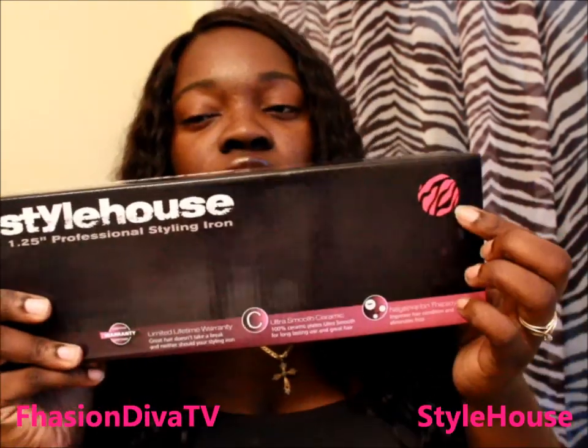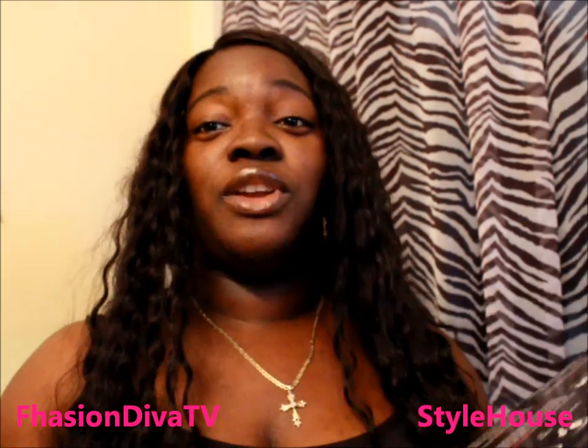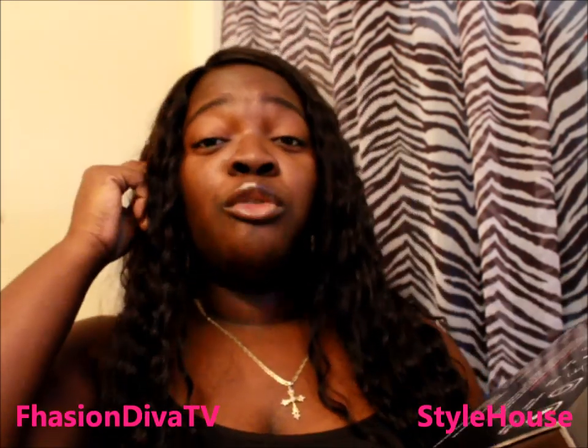A lot of people are tired of having to own a curling iron and a flat iron as two separate tools, but with this one you only need one tool. It's the Style House 1.25-inch professional styling iron. Features include 100% ceramic plates, quick heating, adjustable heat, far infrared heat, dual voltage, negative ions, 360 swivel cord, floating plates, and a lifetime warranty. It's also ultra lightweight.